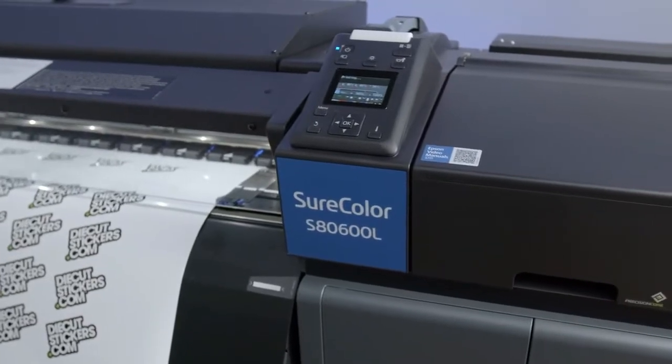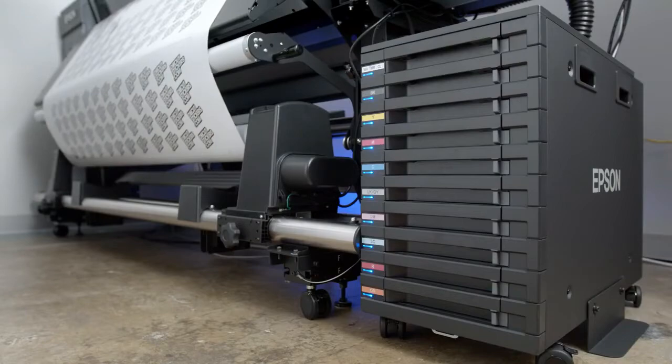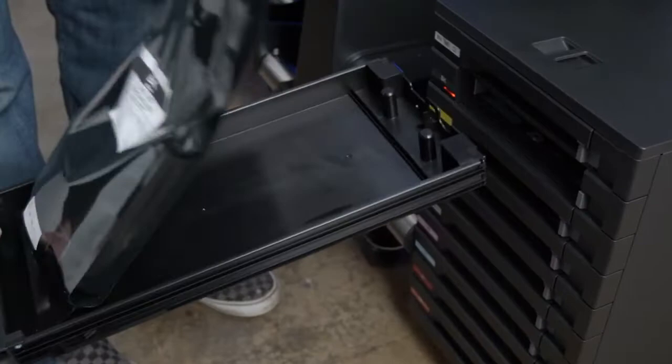Epson selected us to be the beta test facility for an advanced ink system for their new SADL. We were humbled, but also very excited and really intrigued to understand what it would do for our through-ADL bulk ink system.